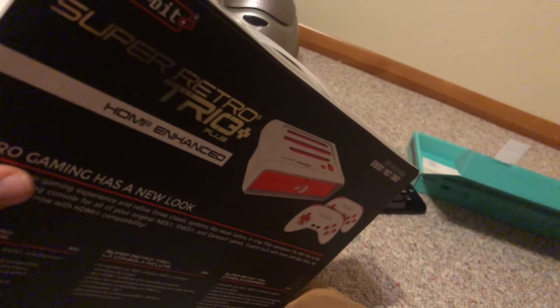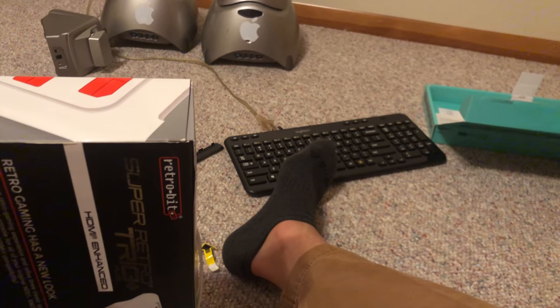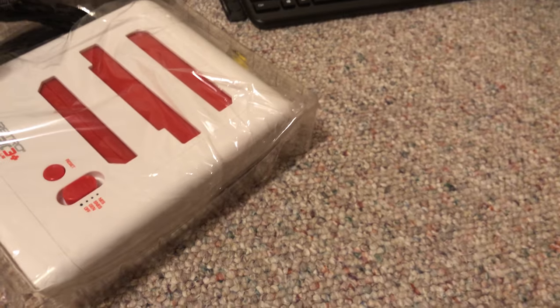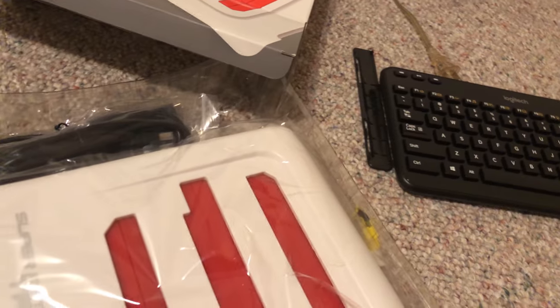Moving on to this Super Retro Trio. I already have a normal Super Retro Trio Plus here — well, I already have a normal Super Retro Trio, which is a no-frills unboxing, but it's too simple boxing. And I get a very small power brick. I think I have five HDMI cables total.